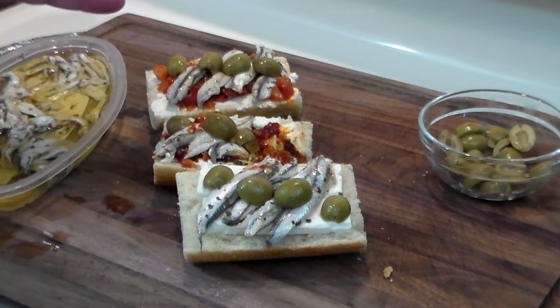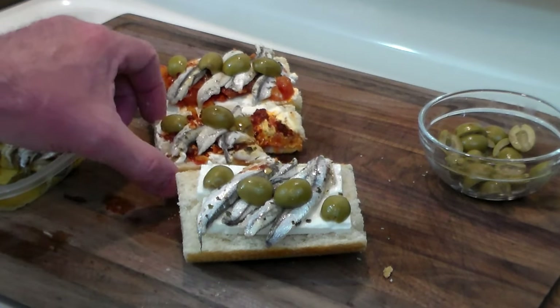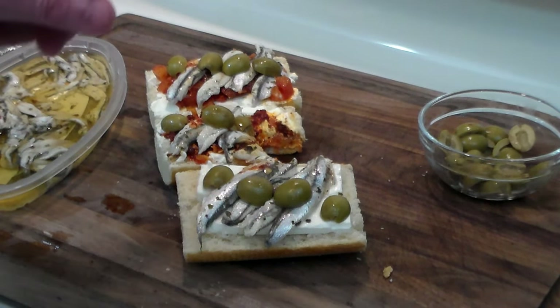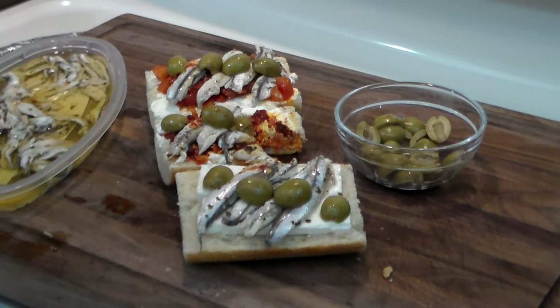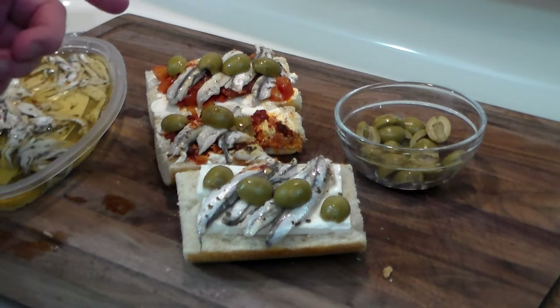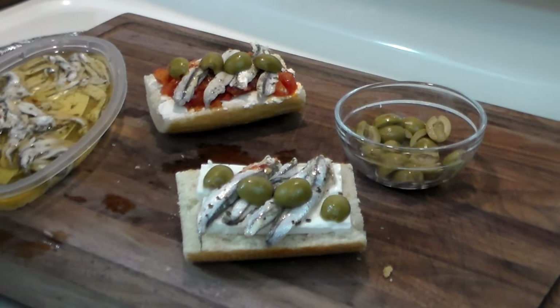Mmm. Yum. Garlic goes very well with these little boquerones, as does the flavor of the olives. What's not to like? These guys are delicious no matter which way you make them.